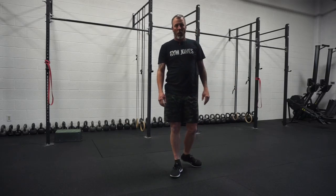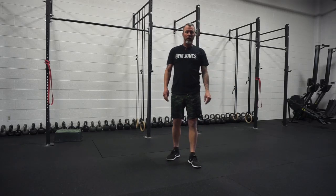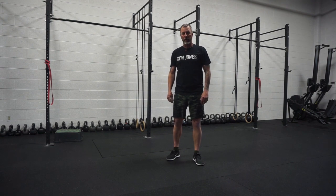Hi, this is Jake from Jim Jones. I want to do a quick explanation of the five movements in our 28 Minutes of Hell workout.